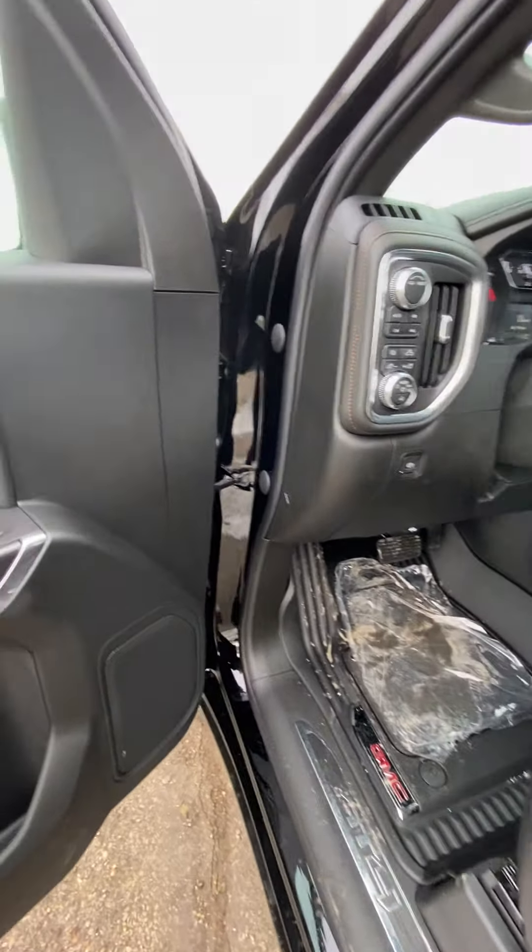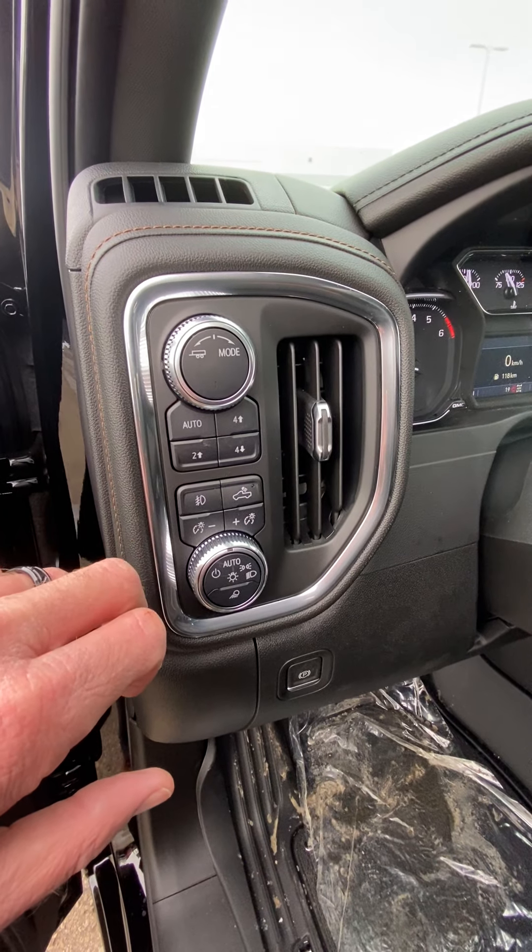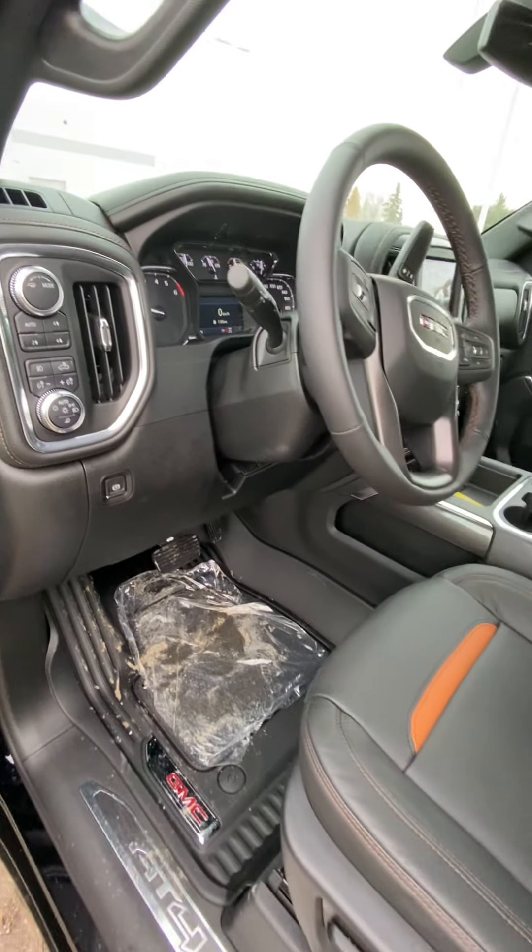The driver's seat here is where all the action happens. Memory seats that you can link to both key fobs so they each have their own setting. It's got your four-wheel drive controls, trailering controls, as well as different drive modes, then all your headlight controls, fog lights, cargo lights — all that sort of thing.